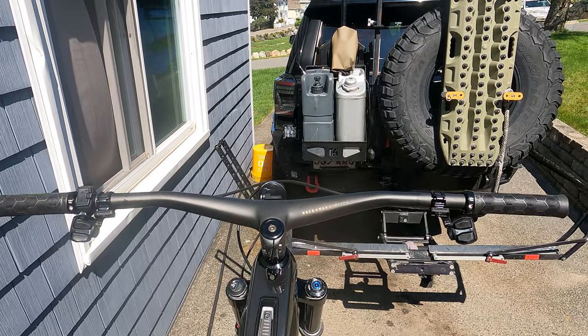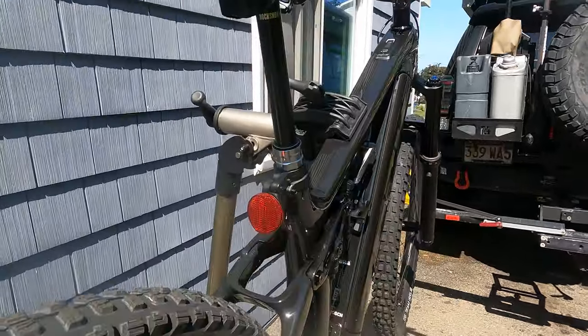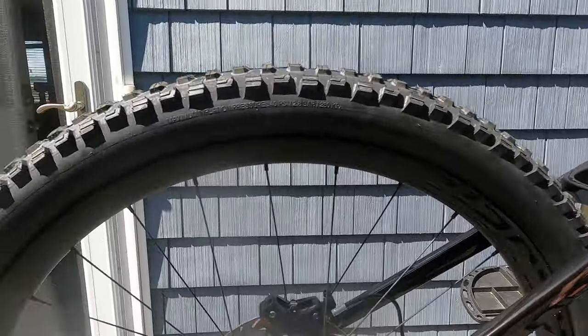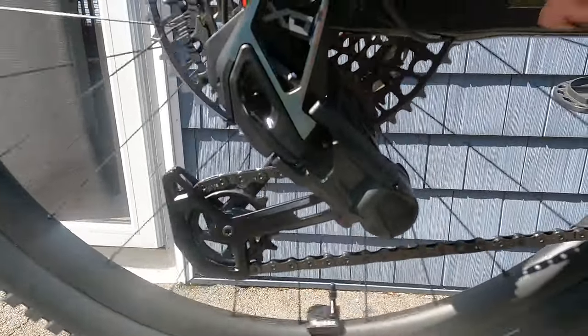I had no idea what they were talking about, so I decided to get one. My old bike — I was afraid the carbon fiber was going to give up the ghost. Whether it was or not I can't tell you, but I wanted this new SRAM system, so here we go.